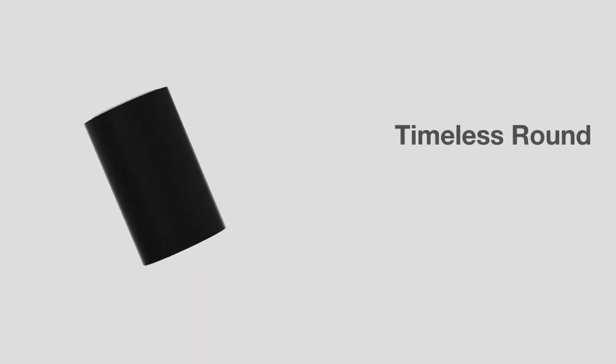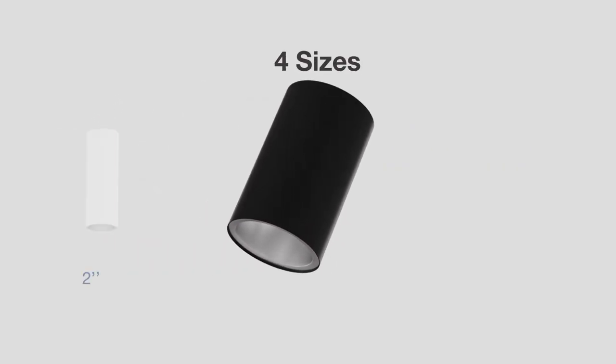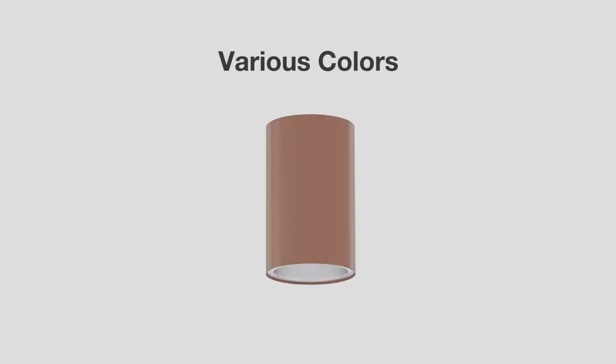Pixel offers a timeless round cylindrical design available in four sizes including 2, 4, 6, and 8 inches. Select your color finish from white, black, and custom options to complement or enhance the aesthetics in your space.